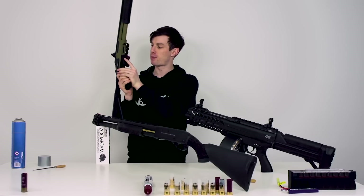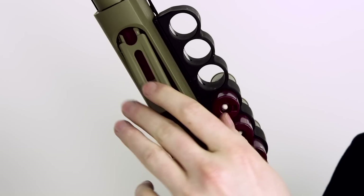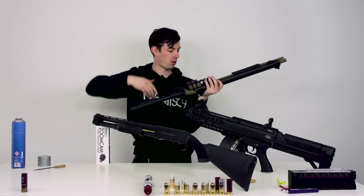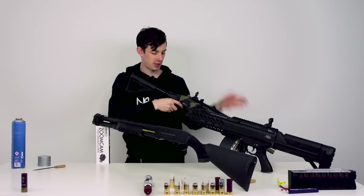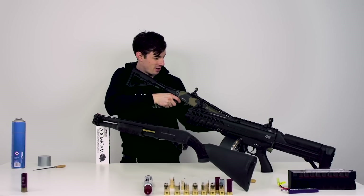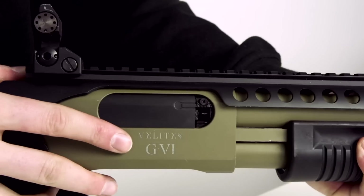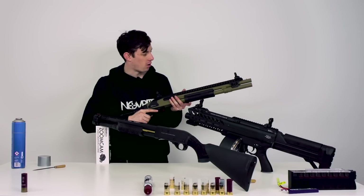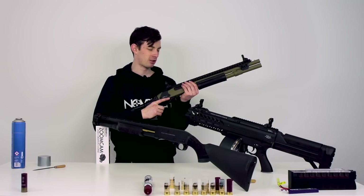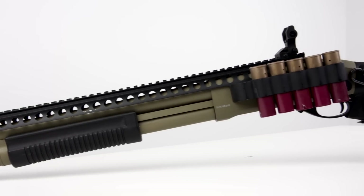You open the compartment by pressing this little switch, then you insert the shell and you're all set. You just rack it and then you shoot it. If you want to change the setting from three to six shots, you can do it right here — there's a little switch you press either forward or backwards. Solid construction, at least how it feels.